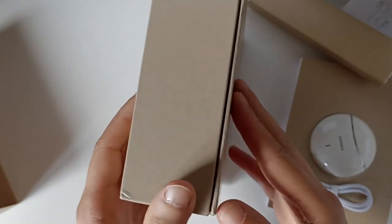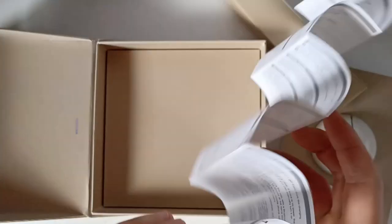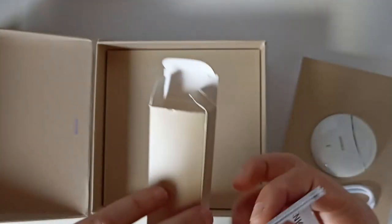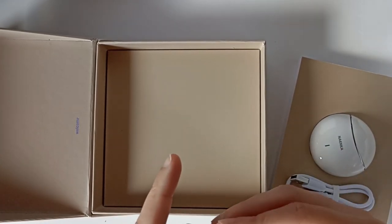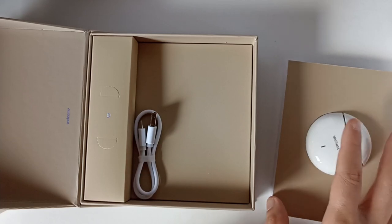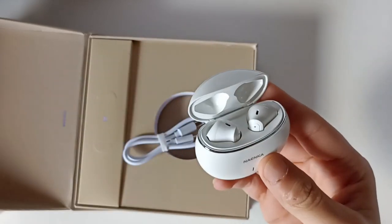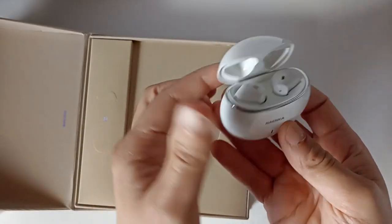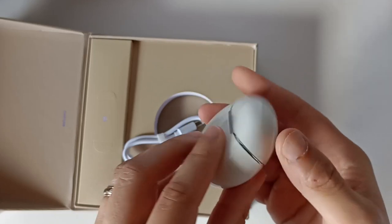C'est une boîte pour cadeau comme ils disent, ça fait qualitatif. Mais on s'attend à avoir plus de choses à l'intérieur. Je trouve ça un peu du gaspillage. Le principal c'est que les écouteurs sont de bonne qualité. On a une bonne finition. On va les recharger.